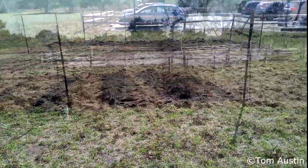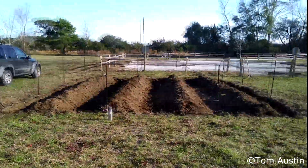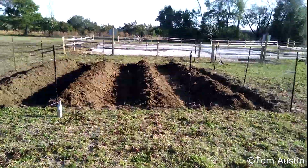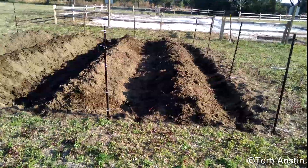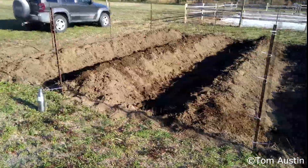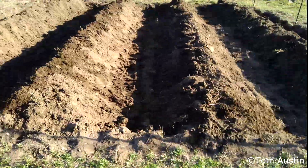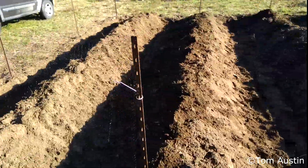I'm gonna get back to hoeing. Alrighty, there's the plot hoed — not quite done yet. I'll need to flatten out the tops of these beds, and I did not finish hoeing out that alley nor the rest of that alley yet, but this alley is definitely done.